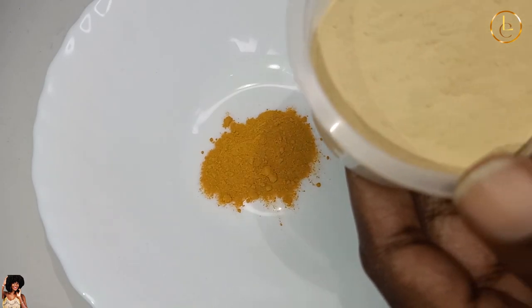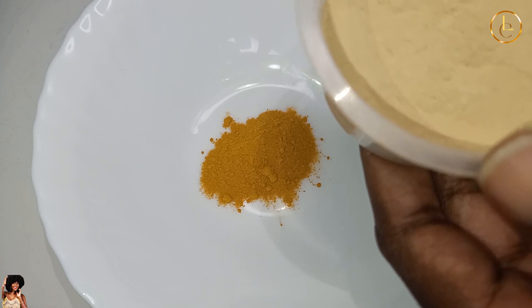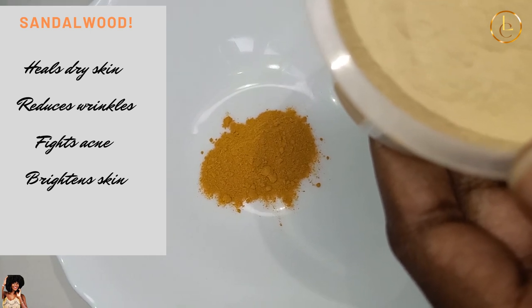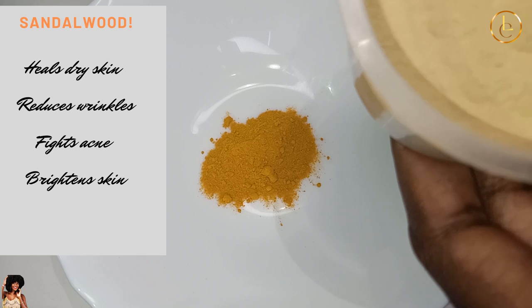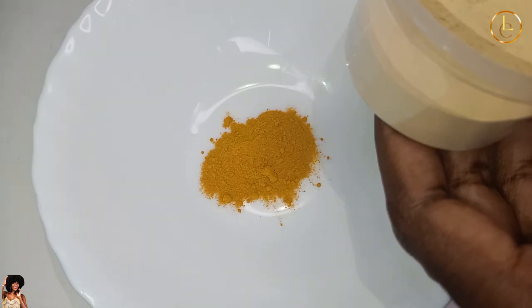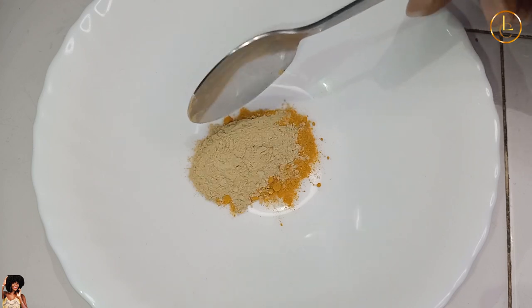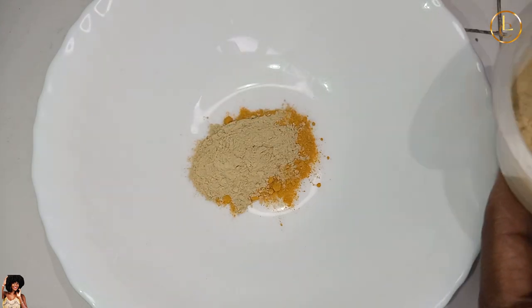Next is the sandalwood powder. Sandalwood powder is used to control sebum on your skin — for those of you who have oily skin, this helps a lot. It also gives your skin a smooth feel. It's a really good thing to have and one of the more expensive powders out there, so just add a considerable amount. If you like, you can add a little more.